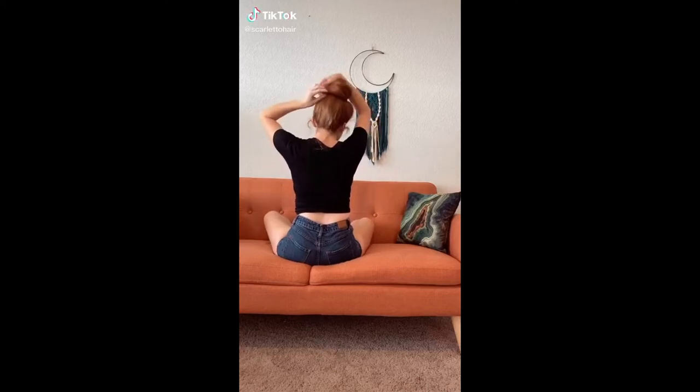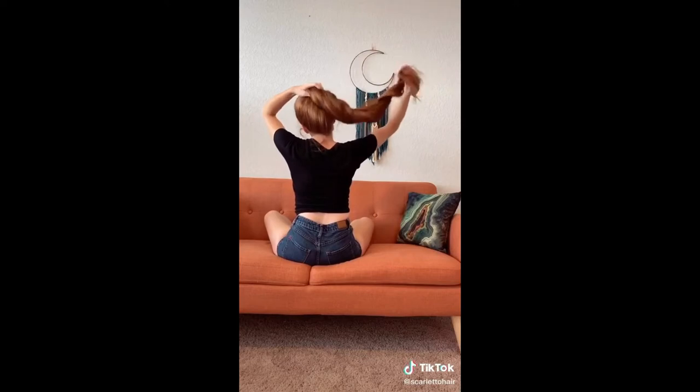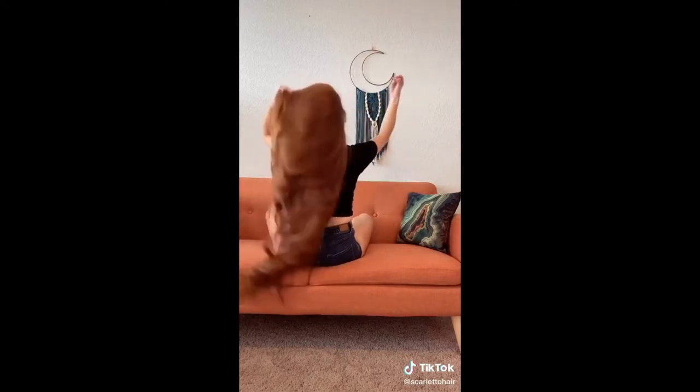All right everybody, it's a beautiful hair challenge. Let your hair down in three, two, one, BOOM!